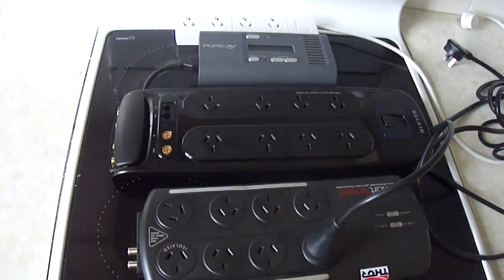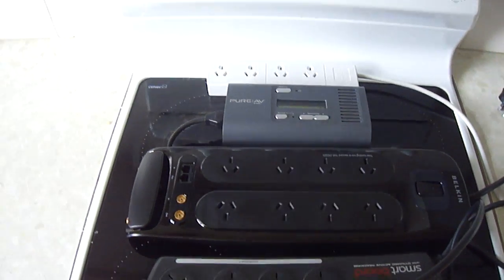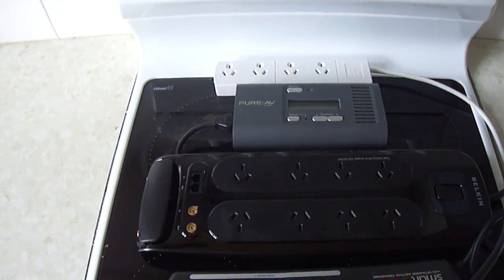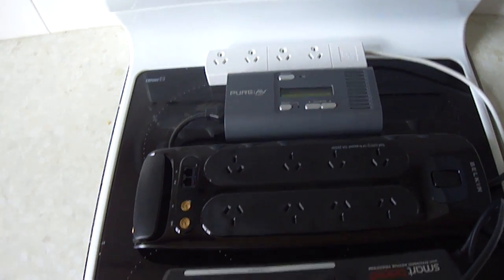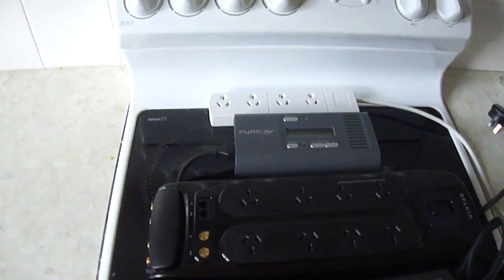Now, what some surge boards on the market actually do is filter this noise as well as protect against dangerous spikes and surges — so they give you a clean signal and also provide protection.